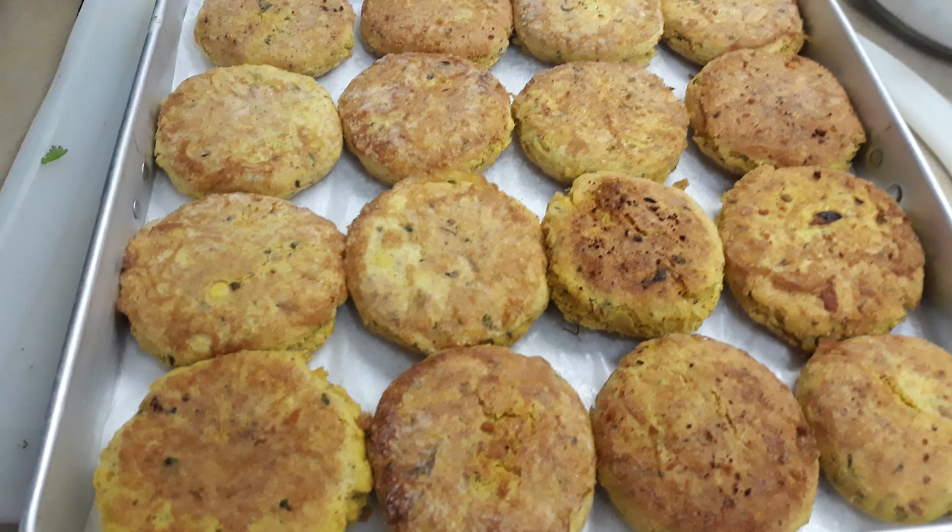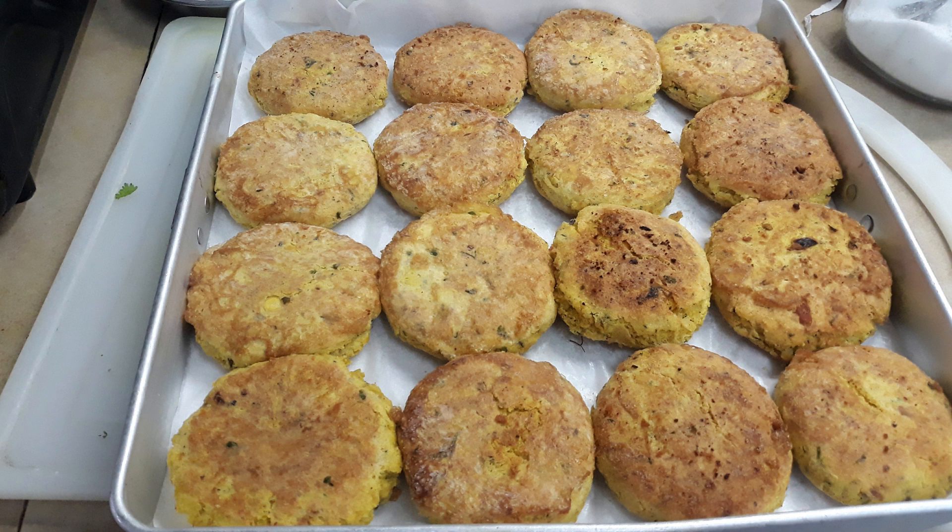Hi guys, I'm Kumarit, welcome to Tamang Kitchen. Today I'm going to share with you this shami kebab — really tasty, restaurant-style chicken shami kebab. Everyone's favorite, even children love to eat it. It's perfect whenever you want to eat, delicious and tasty. Even those who don't have strong teeth can eat it — it's really, really soft.